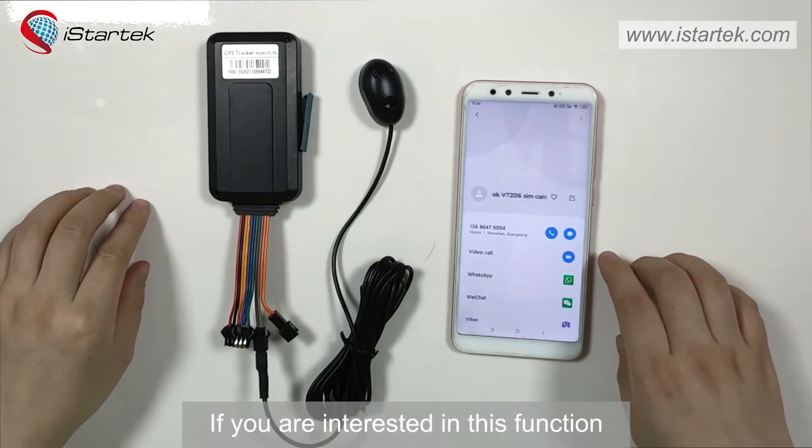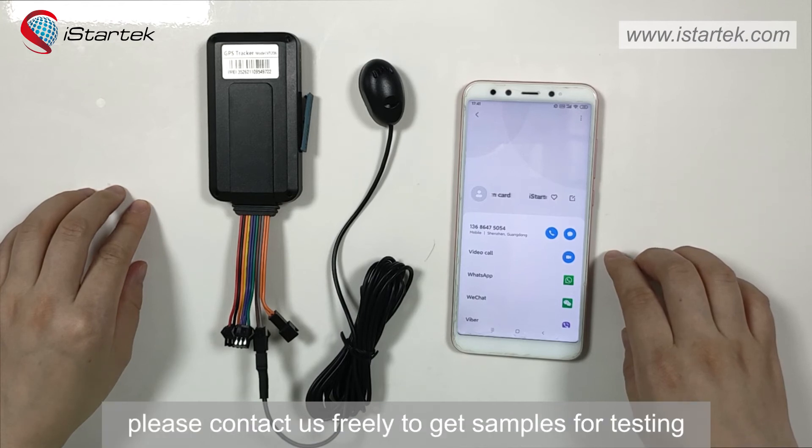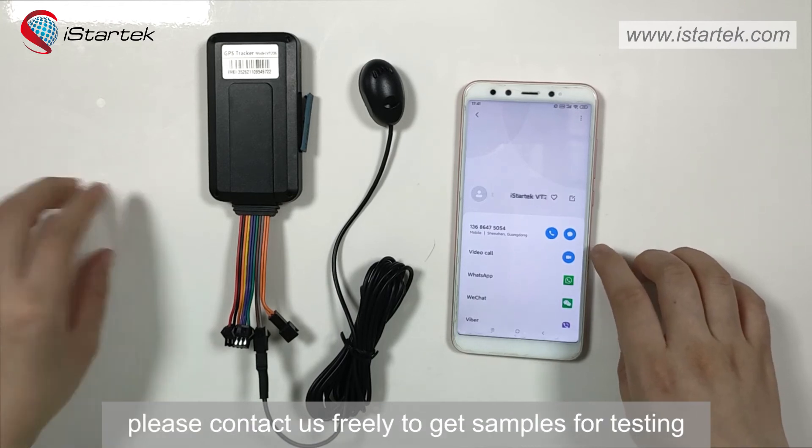If you are interested in this function, please contact us freely to get samples for testing. Thank you very much.